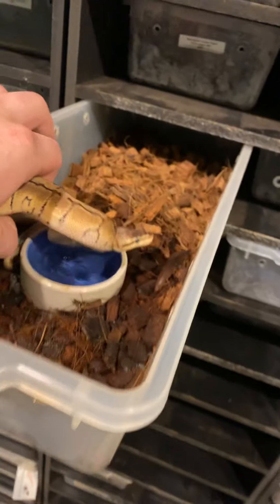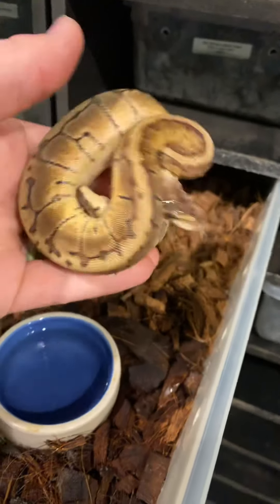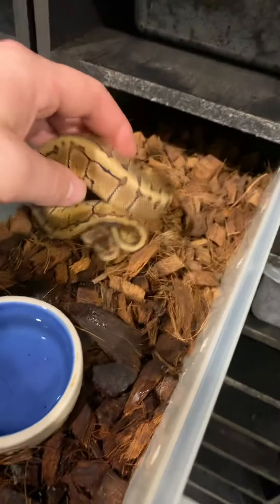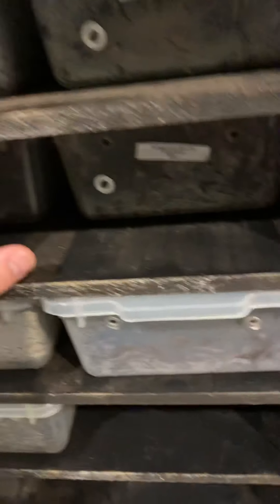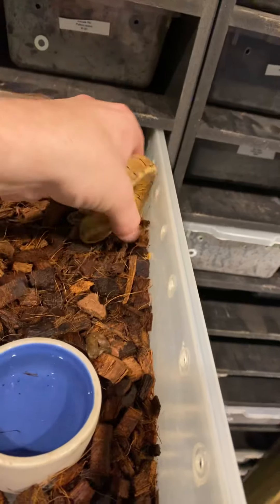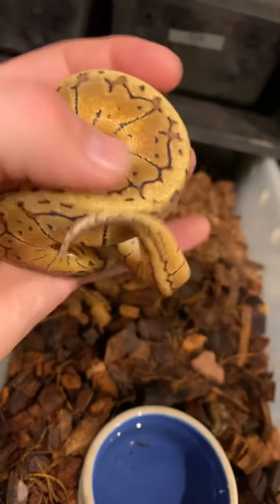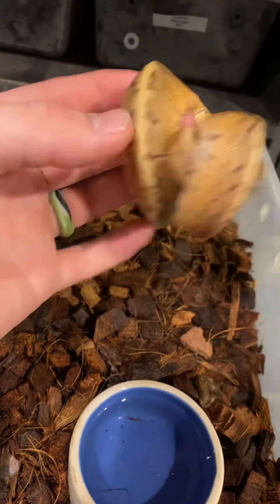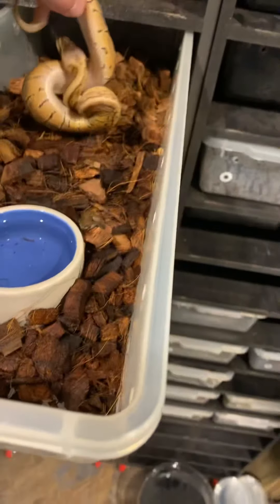We have a female lemon blast — a pastel pinstripe. This one's in shed, so not the best example, but I have her sister over here which hopefully is not in shed. She looks good. This is what your typical lemon blast looks like — this nice yellow kind of brown with that cool pinstripe patterning. If you guys are interested in that, we've got a couple of those, and both are females.